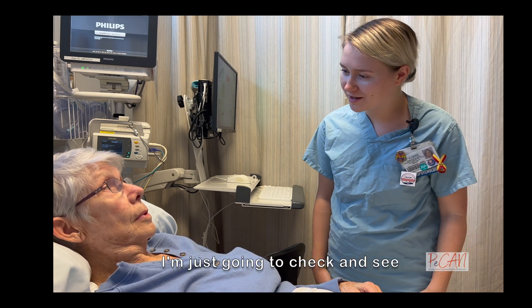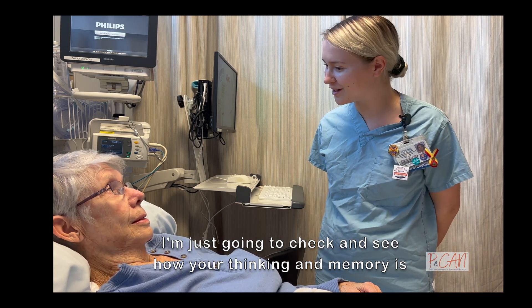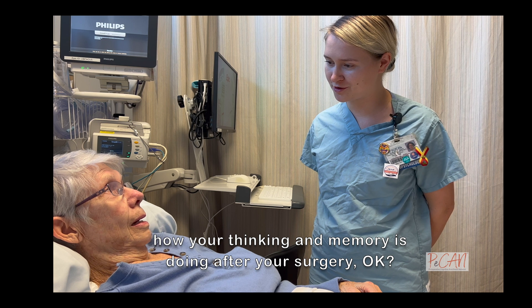Hi, good morning. My name's Erin. I'm just going to check and see how your thinking and memory is doing after your surgery, okay?